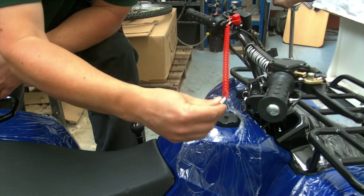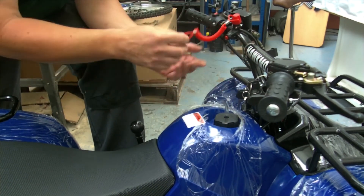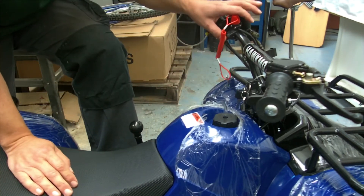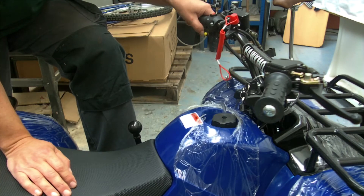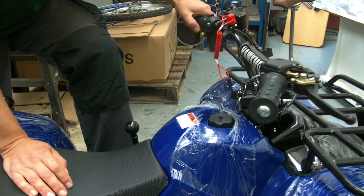Safety-wise, we have a dead man switch which can be clipped onto your clothing or around your wrist, so if you fall off the quad the engine cuts out. You also have a cut-off button as well. It's an electronic start, so just like most motorbikes, you've got a switch to switch on and a push-button start.